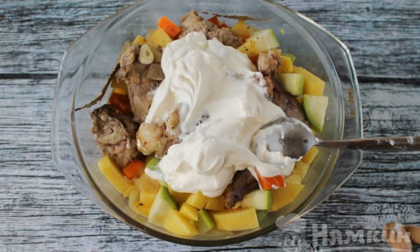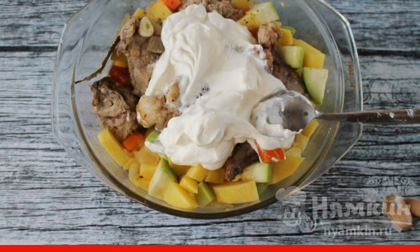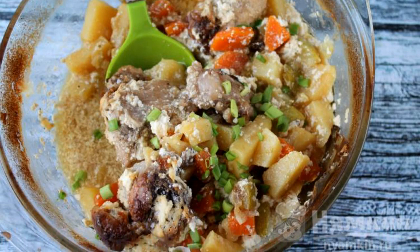Pour the dish with thick sour cream and put it in the oven at 180 degrees for an hour and a half under a lid or foil. Mix the finished dish and serve immediately. Enjoy your meal.